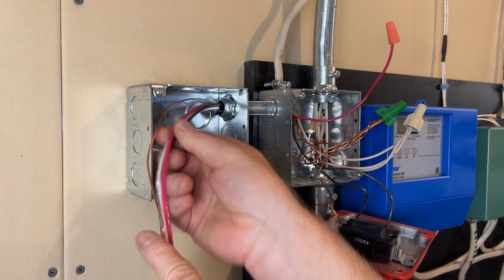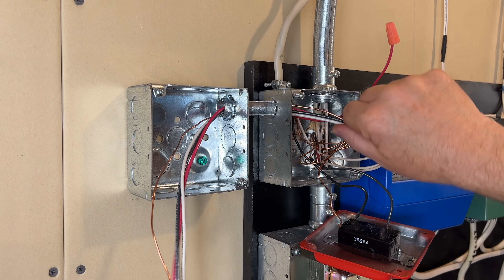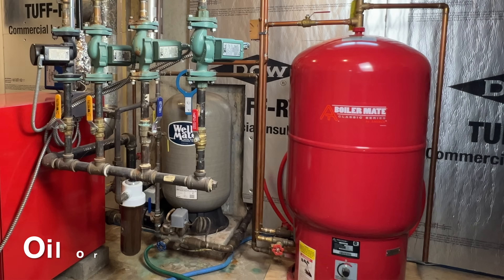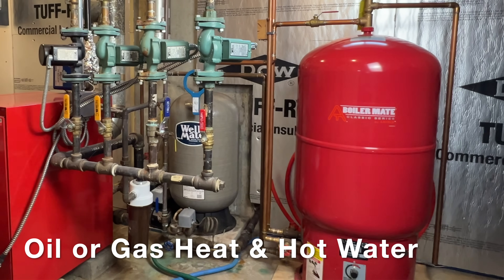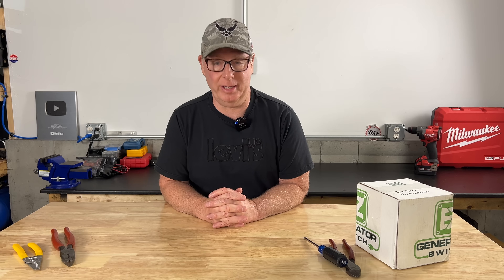In this video I'm going to show you how to heat your home and your hot water with battery power. Sure it's summer now and we're not thinking much about heat, but hot water is a year-round necessity and staying prepared means thinking ahead.